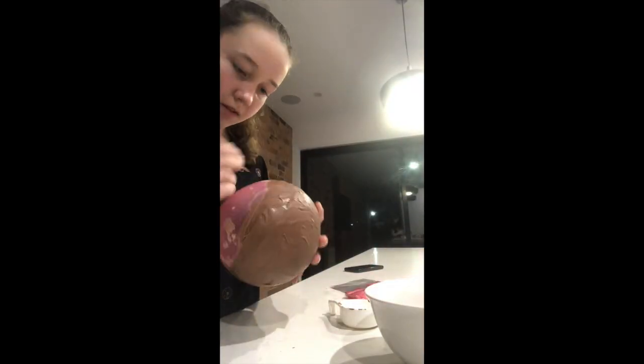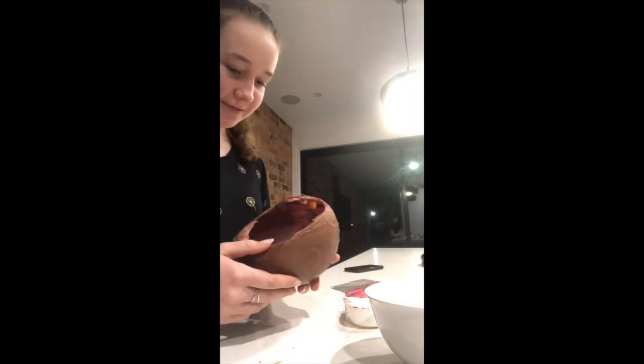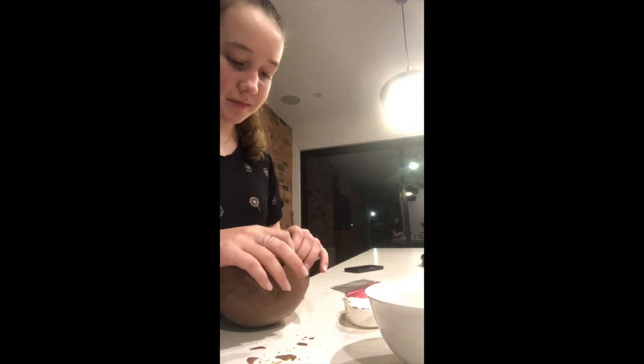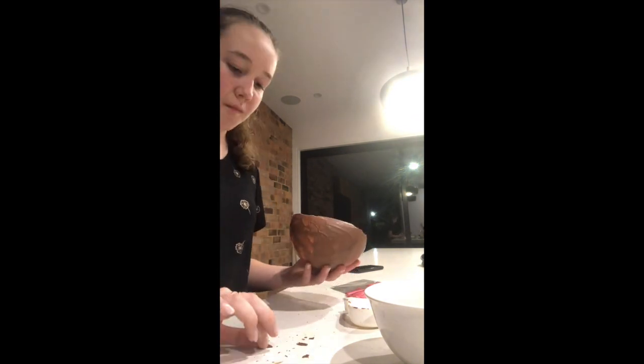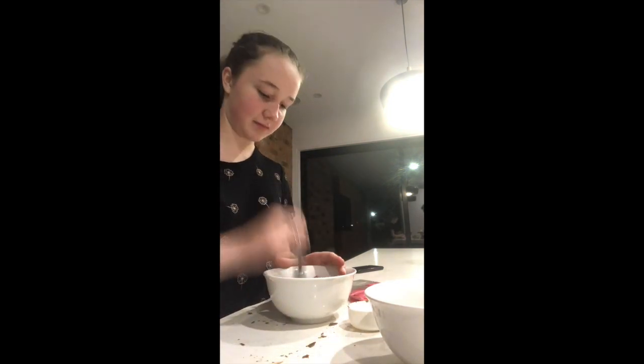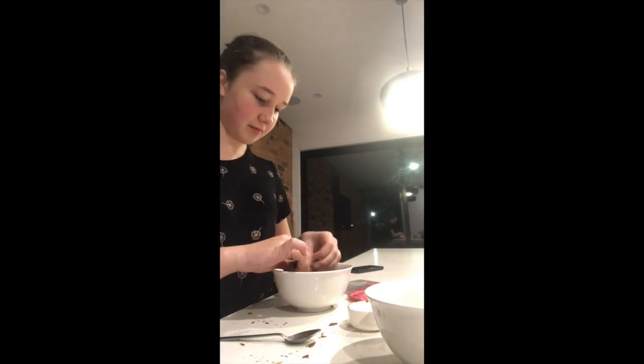So this is me later that night popping the balloon, but I didn't make it thick enough and I didn't really put any butter underneath it, so it's stuck. And this is me just absolutely annihilating it and ruining it and there was no good to come out of it. I just had to close my door. So, this is the end of the video.